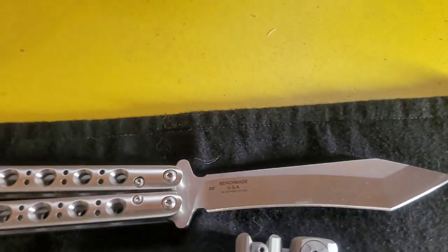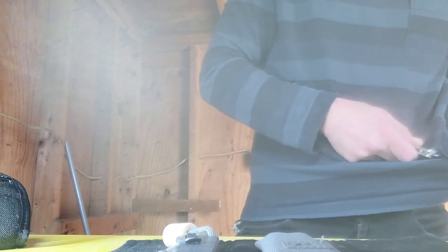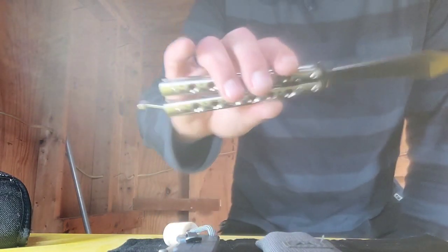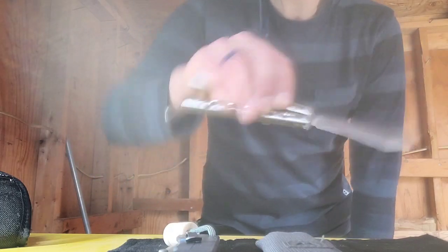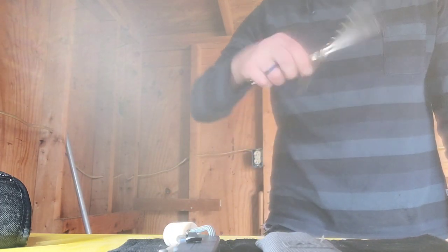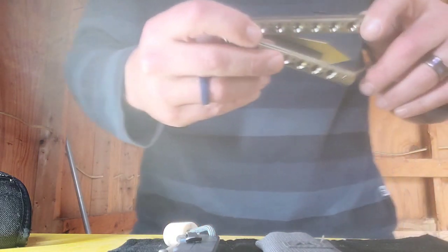One thing I've always loved about Benchmade is that even though you're spending a lot of money, from personal experience, if you have any issues at all you can send it to Benchmade and they will fix you right up. I had bought a Crooked River brand new.